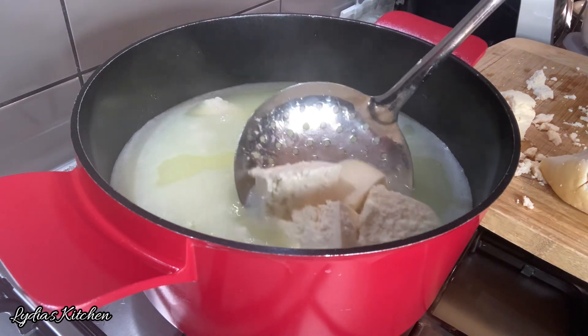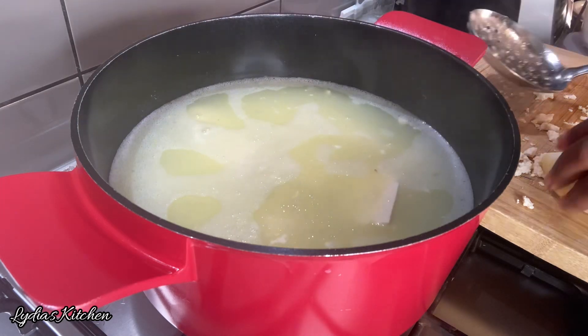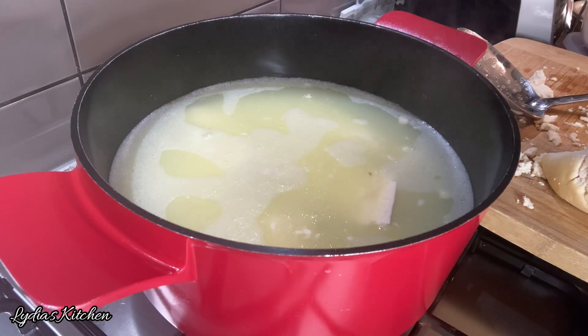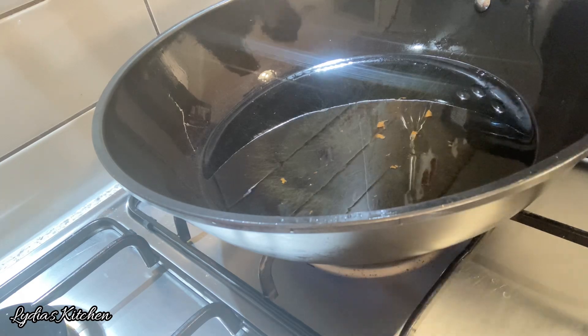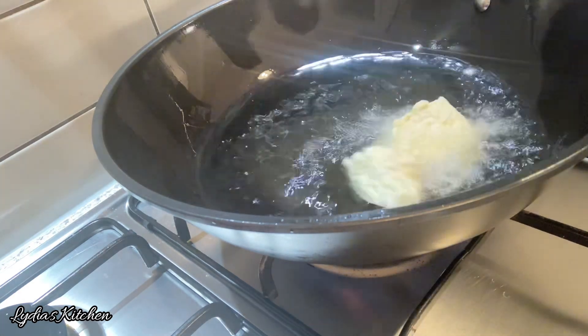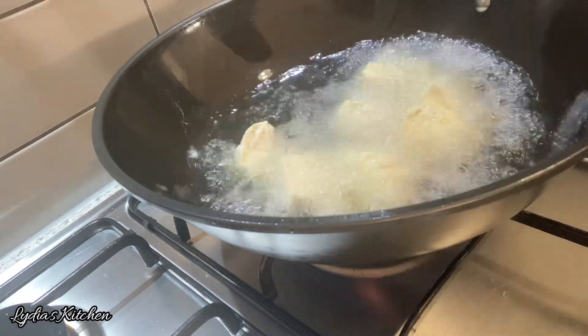In the same water, I'll add a bit of salt. Then I'll add the cheese — try not to break it, because at this point it's very delicate. I'll boil it for another five minutes in the salted water. After five minutes, I'll remove them and let them cool down before frying.